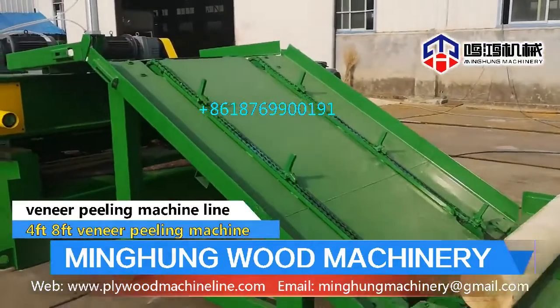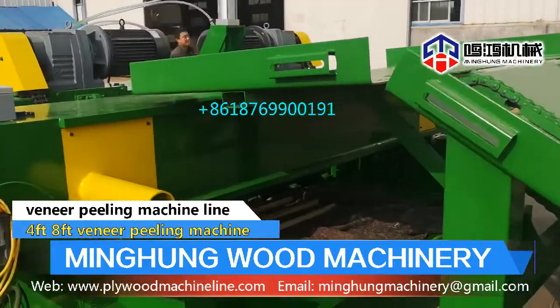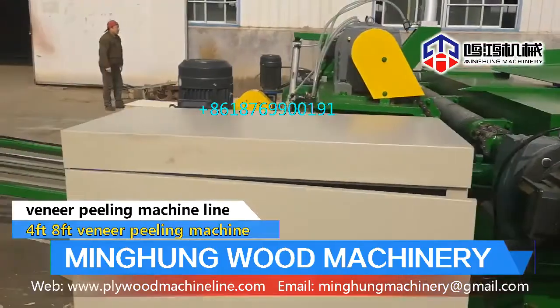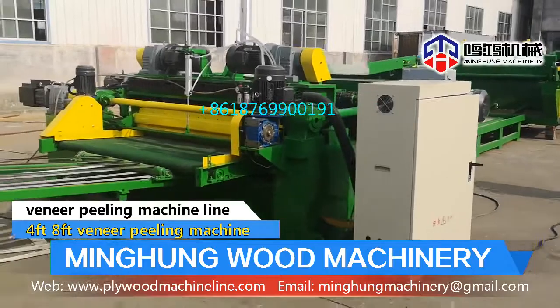The veneer peeling machine uses a CNC screen to conveniently adjust the data. Veneer width can be 40 mm to 3000 mm. The thickness range can be 0.1 mm to 10 mm. Double driving structure.